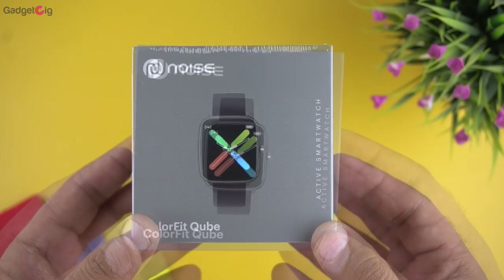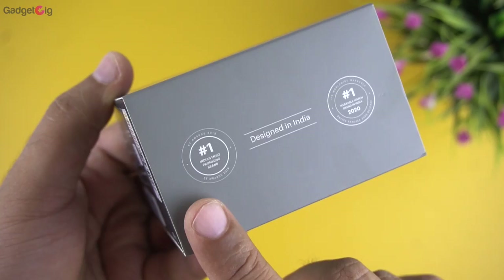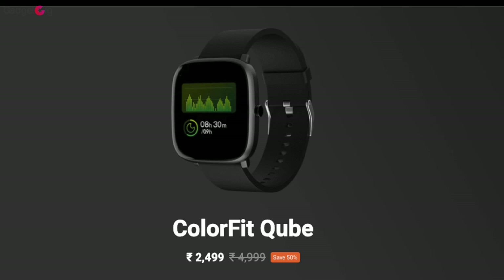On the front of the box we have the Noise branding along with a picture of the smartwatch. On this side we can see it's designed in India. At the back we can see some key features, and this smartwatch is available in two colors — black and gold — and the one we have here is the black variant.